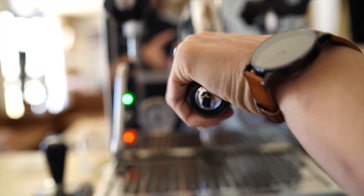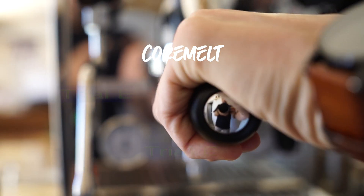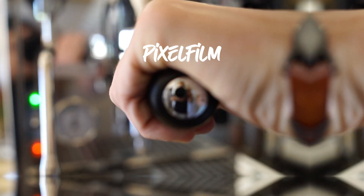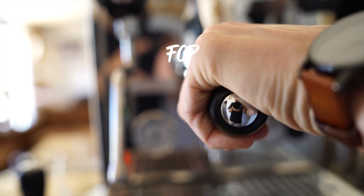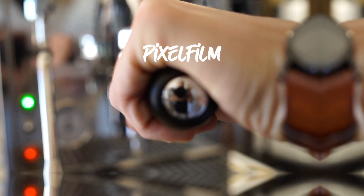The last clip is my friend locking a coffee handle. Final Cut Pro and Core Melt do a very, very good job. Pixel Film Studios is the only one that keeps the camera handle in the middle of the frame, but it does a great job as well.